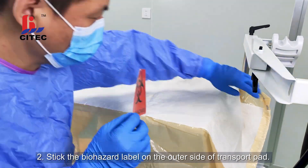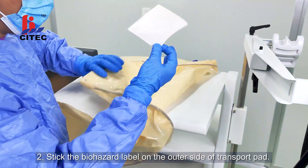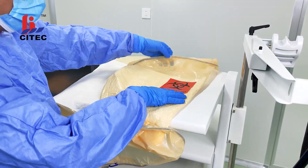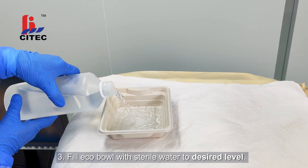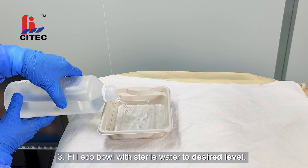Step 2: Stick the biohazard label on the outer side of transport pad. Step 3: Fill eco-bowl with sterile water to desired level.